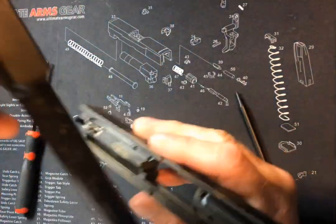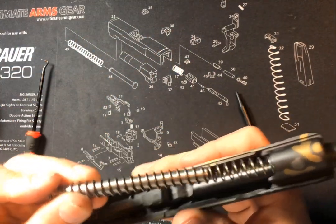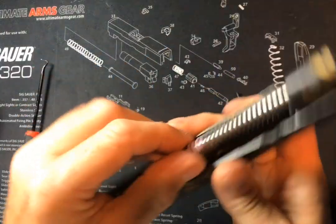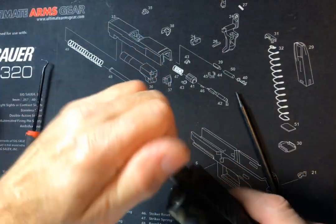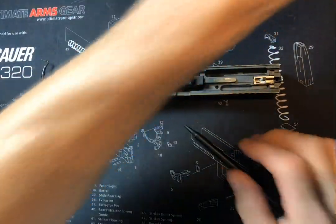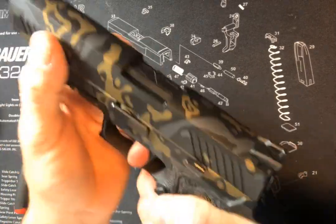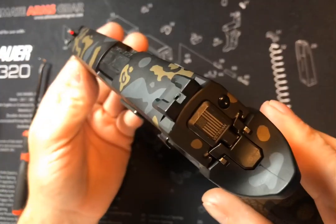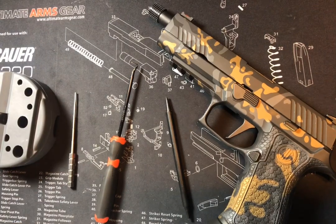That's it. Now we can put our barrel in and put our guide rod in — this is the Springer Precision tungsten guide rod; it's super heavy, helps with recoil. Put our cap back on for our threaded barrel and then install onto our grip module. Function check — and that's it. I like to do this every now and then because a lot of stuff gets inside there which prevents it from firing properly sometimes. The more you know, the easier it is to maintain it. I hope this video has helped. Thank you very much for watching.